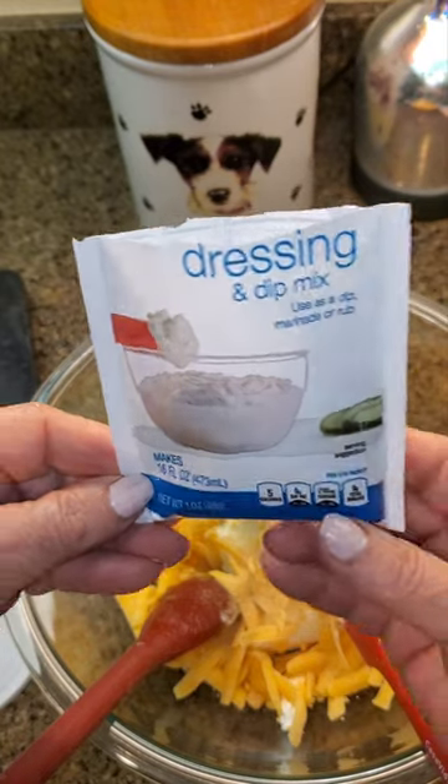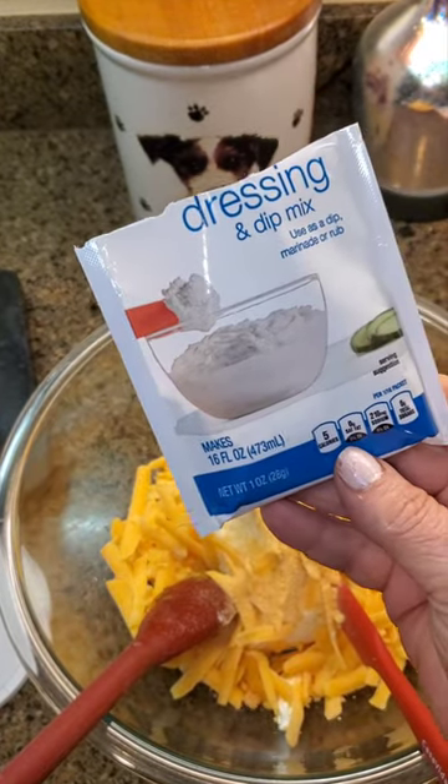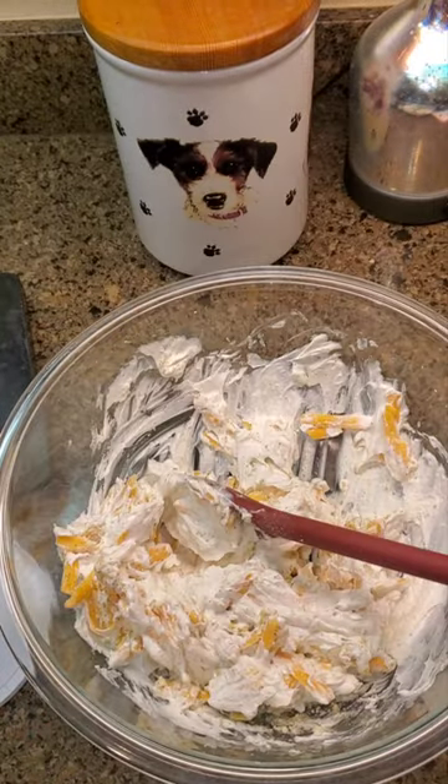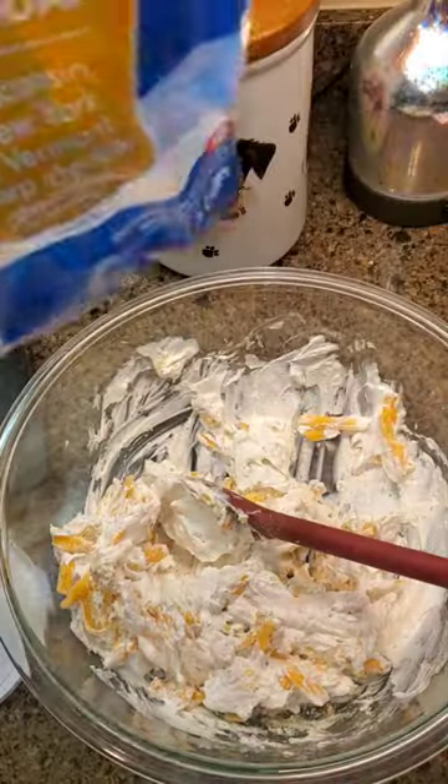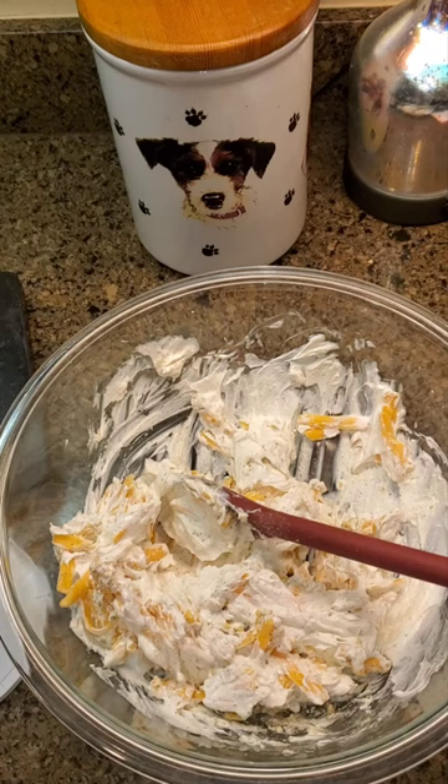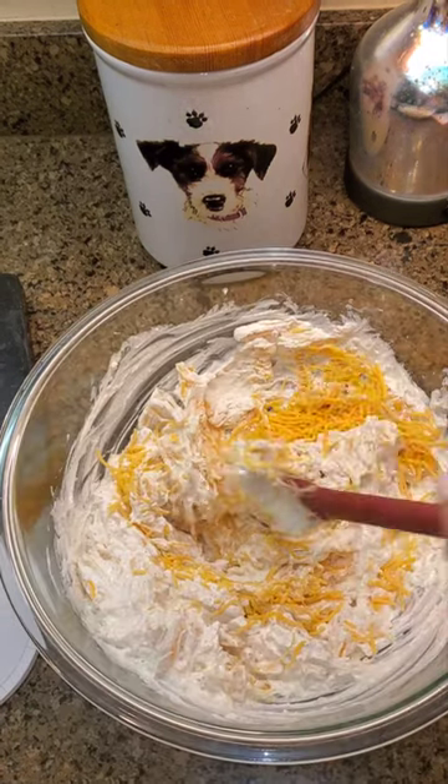It takes one ounce of your local store brand or any brand of ranch seasoning packet. I keep it real here — in retrospect, I think my thick cut was not appropriate. So I'm going to throw on a little tiny bit of some triple cheddar, a smaller grated cheese.